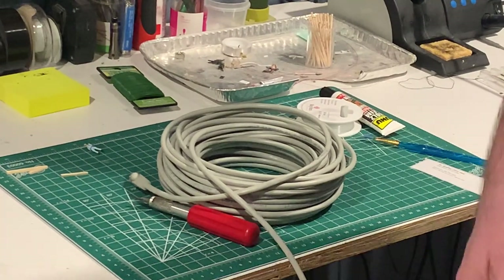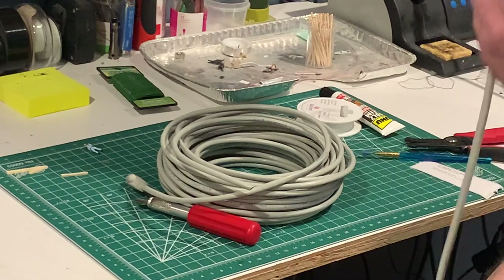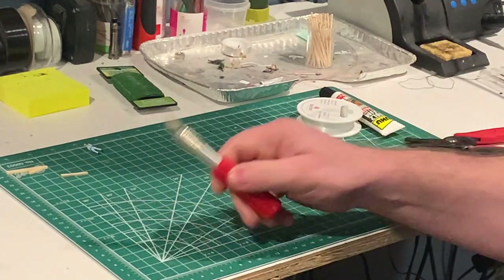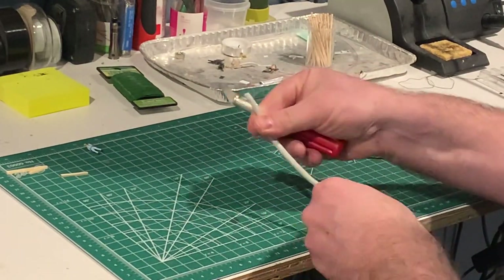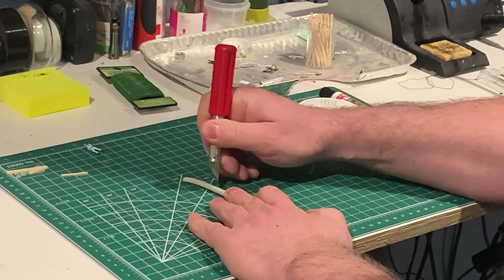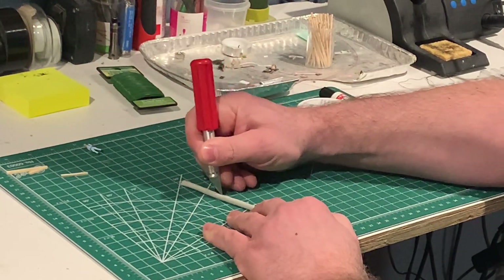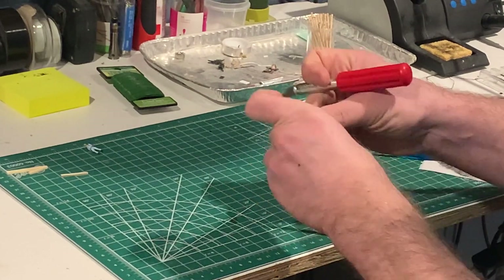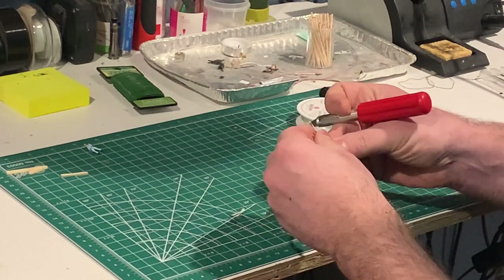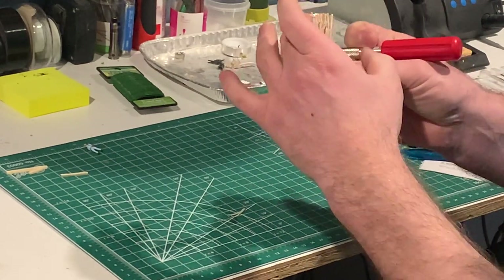I'm going to show you how to get all the wires out. I cut off about a two-meter section — that's all I need. Using a knife, I place it down and start cutting into it, slicing away from my fingers. Then just start slicing it open and you can peel it right off. You can see we have those four sets of wires inside — all different colors.